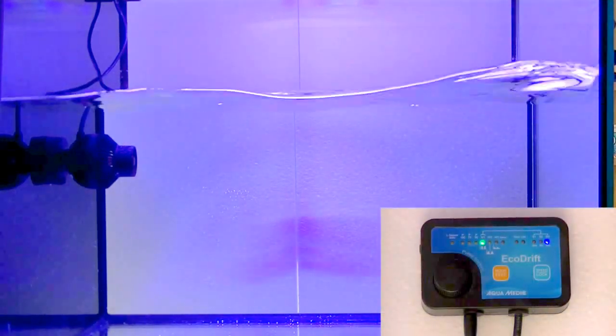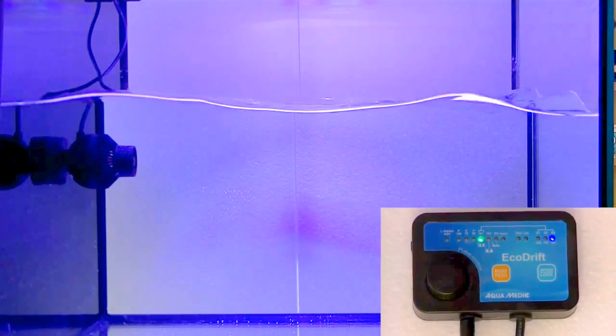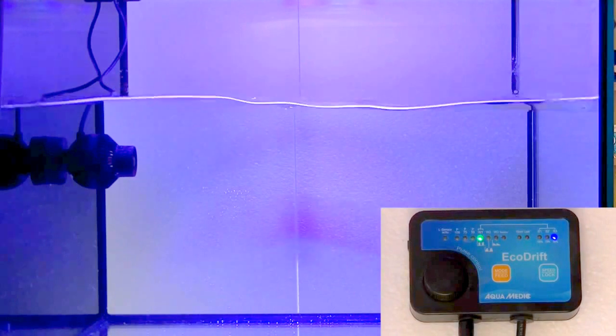I really like that about this pump. When you switch it to a very fast pulsate, you get a very nice and good flow in your tank. Then when you put it to a slow pulsation, you can maybe create a little bit more of a resting tank.